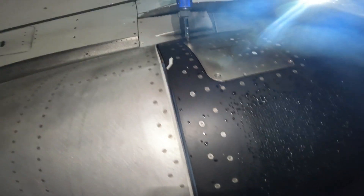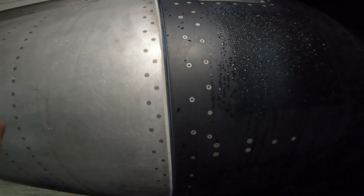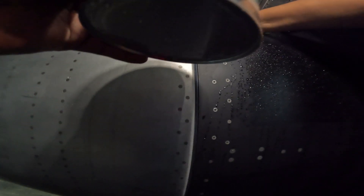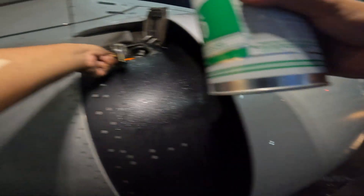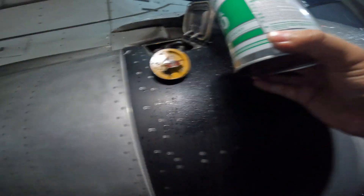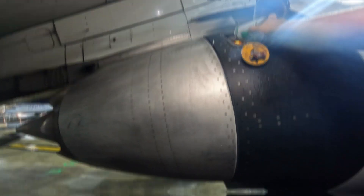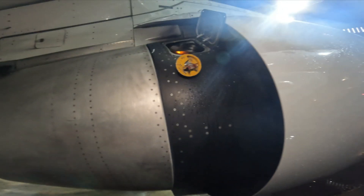These screws tend to fall off the cover, so make sure you grab them. If they fall, catch them, and if you lose them, make sure to replace them. Once you open the oil cover, take off the oil cap — very simple — and pour that quart of oil into the engine. Then close up the oil cap, make sure it's secure, and re-secure the oil cover with the four screws.